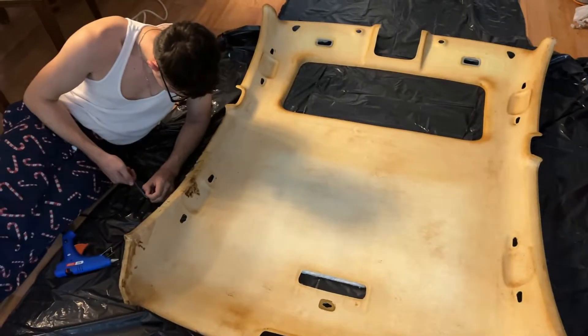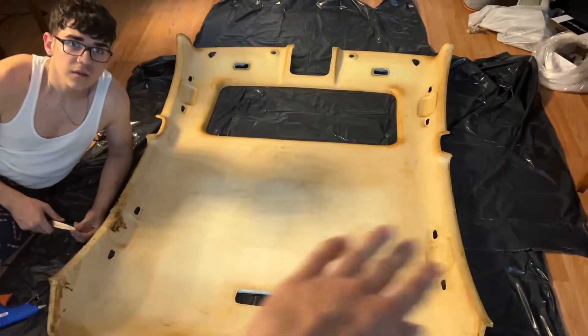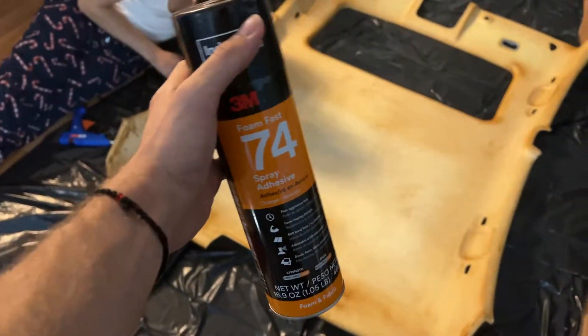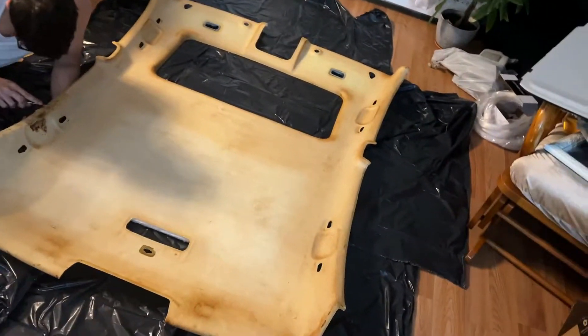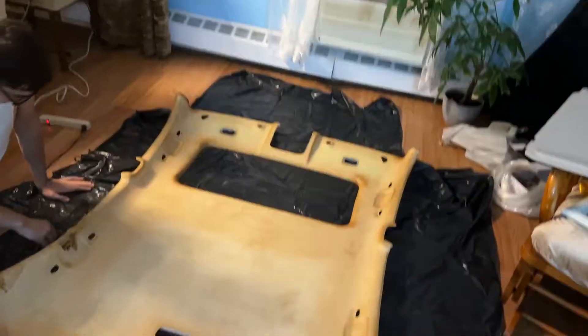After prepping, you just put the suede on — you have to glue it. This is the glue we're using: 3M. Make sure you use this stuff so it doesn't fall in the future. We got two of these and we're going to spray it on and then lay on the suede.